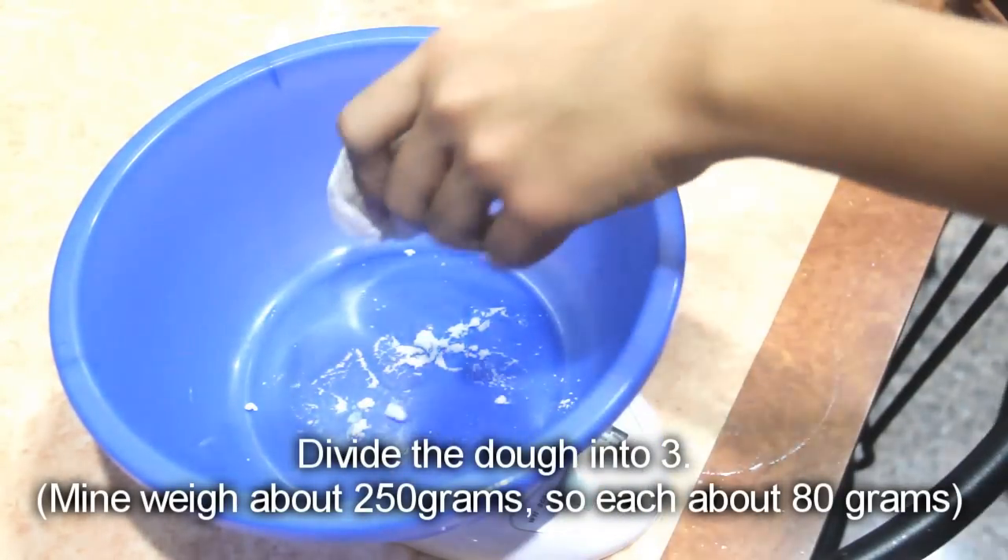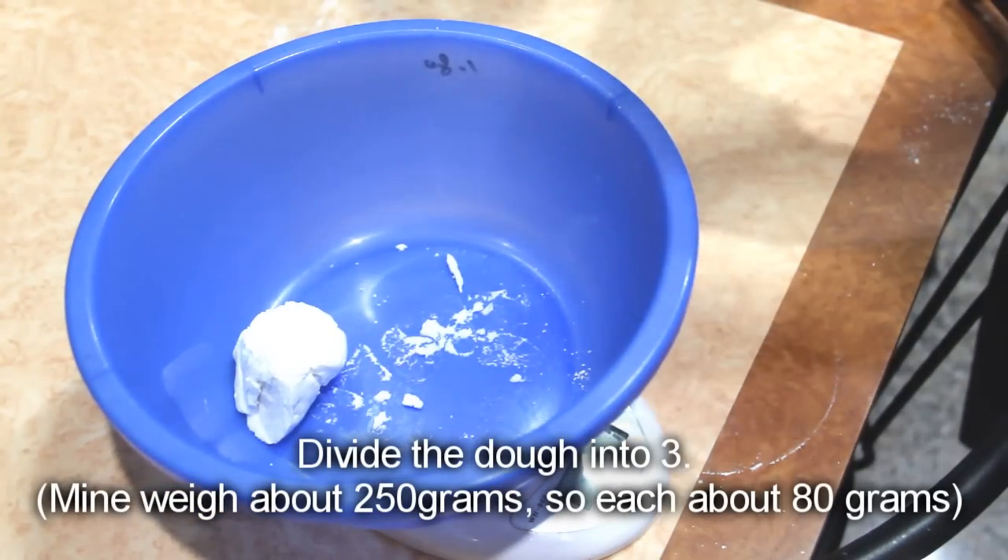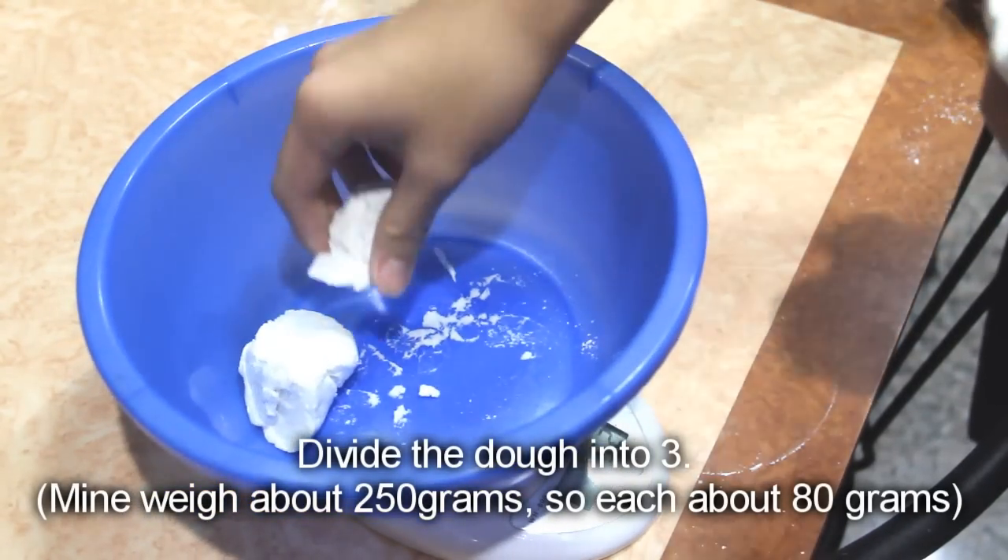Divide the dough into 3. Mine weighs about 250 grams, so each dough portion is about 80 grams.